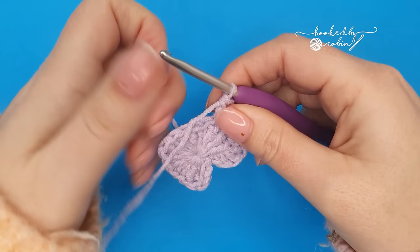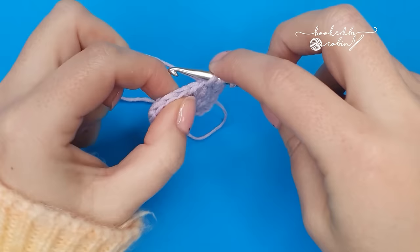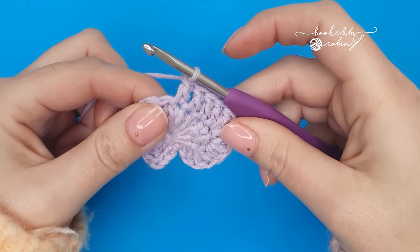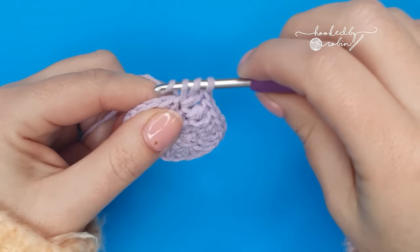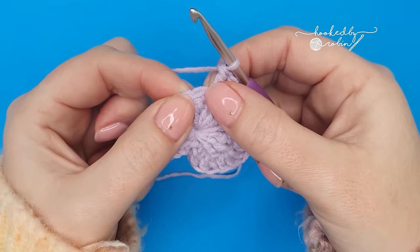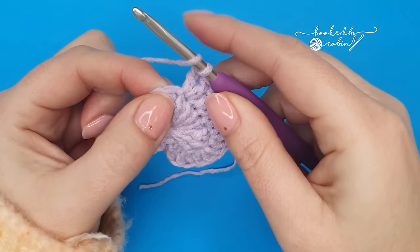Now into the next three stitches we're going to work one double crochet in each — just one double crochet into the top of the next three stitches. Now into the next stitch work two double crochet stitches into the same stitch, so that's one and two into the same place. Now into the next stitch we're going to work three stitches into the same spot. The first stitch we're going to do is an extended double crochet stitch. So yarn over, go into the stitch and draw up a loop.